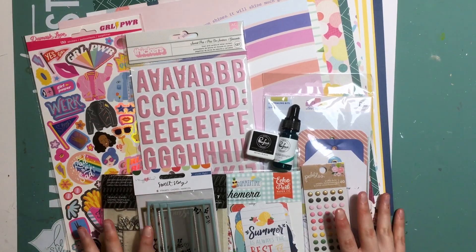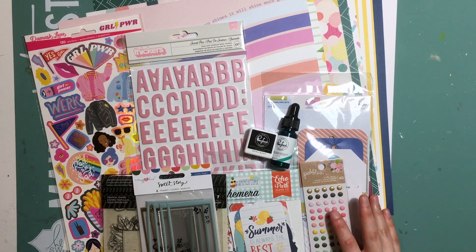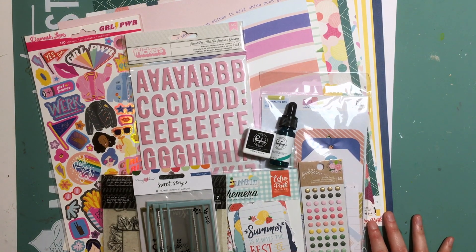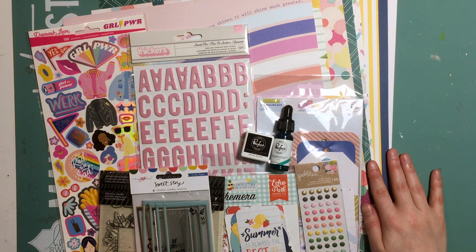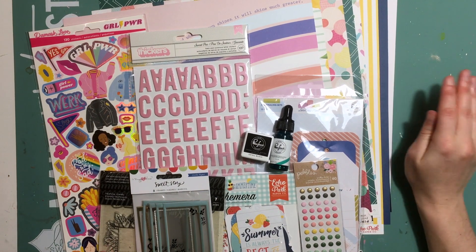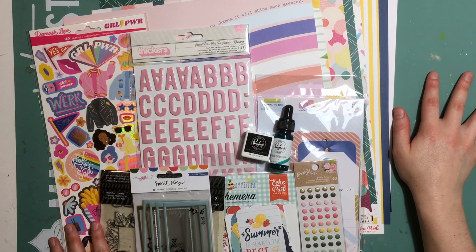And there you have it — that is everything I got in the July Mind the Scrap kits. I hope you enjoyed having a little look. I will pop the link to Mind the Scrap below as I always do when I unbox these. Thank you for watching. Keep an eye out for any process videos creating with these kits — I will try to get some up. I'll see you next time. Bye, guys!